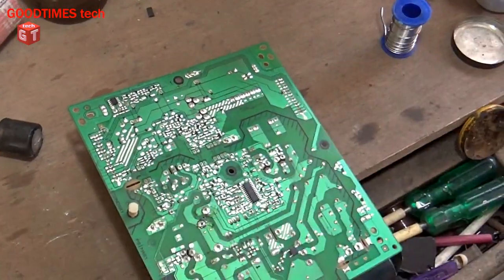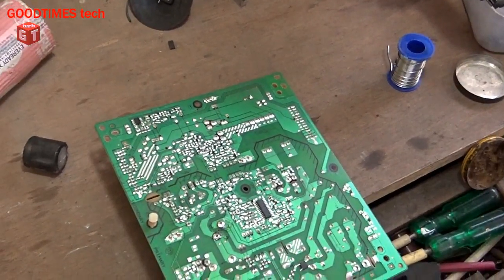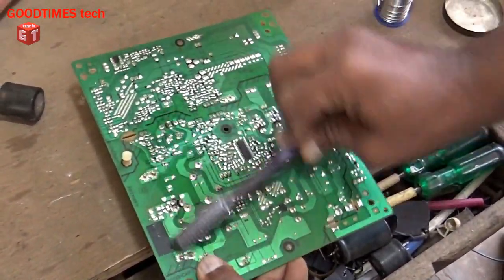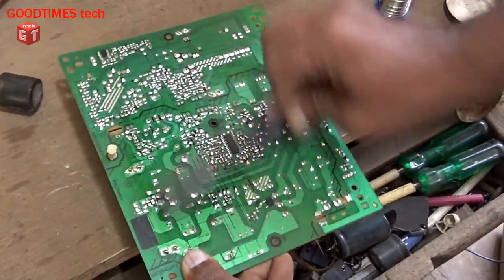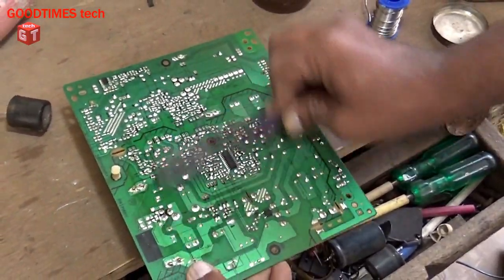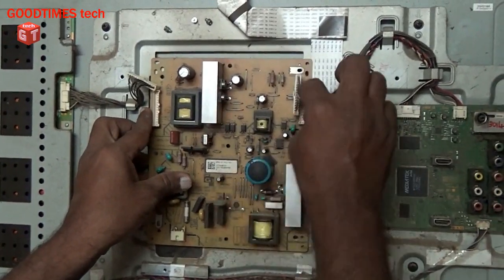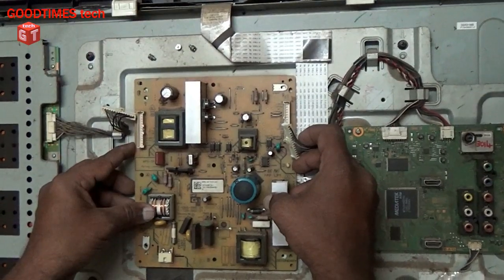Now the capacitor is being soldered. Now we will connect it. We will clean it with a thinner to remove the excess paste on the PCB to avoid moisture troubles in the future.